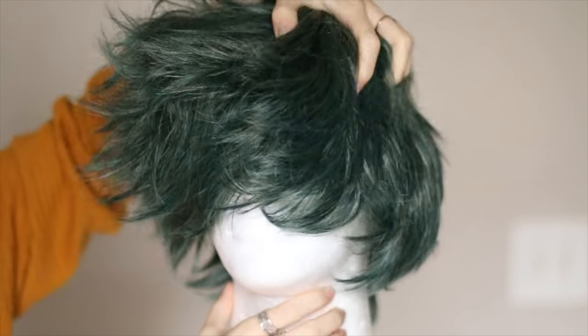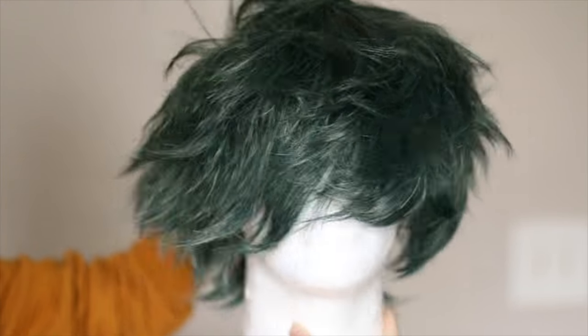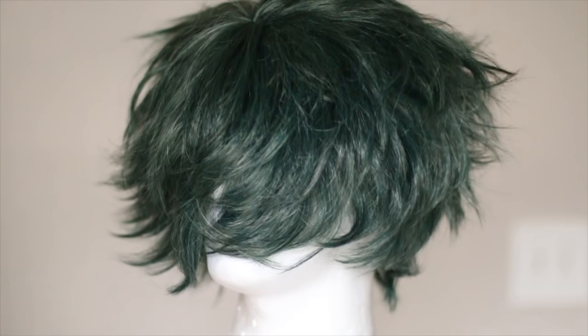For real though, I wouldn't recommend any other wig. This one is the perfect color, perfect thickness, and look how much it fluffs — it floofs.